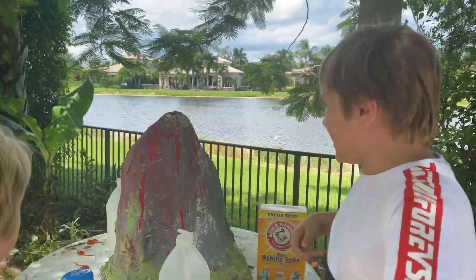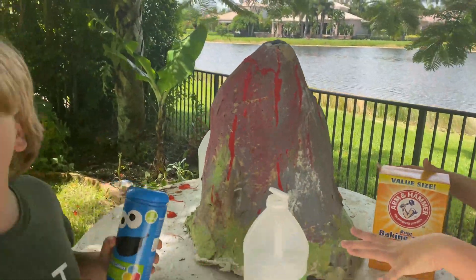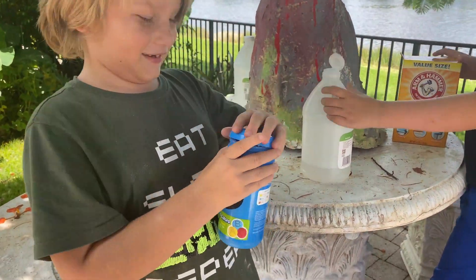And today, again, we have a magnificent, beautiful volcano. What are you going to call it? Coloring tablets — yeah, fizzy color bathtub tablets. We're going to put some colors in.